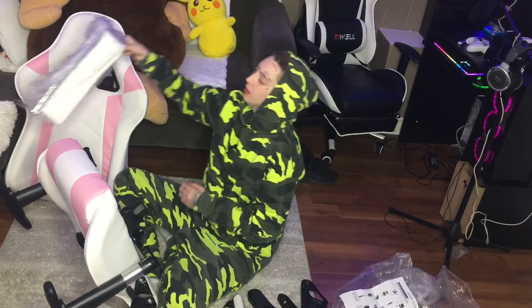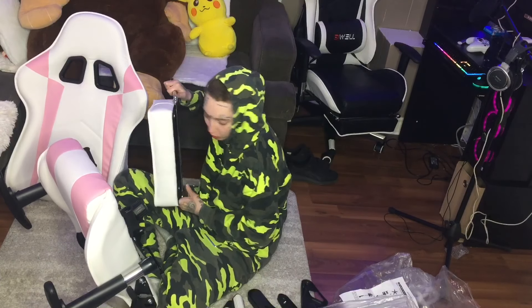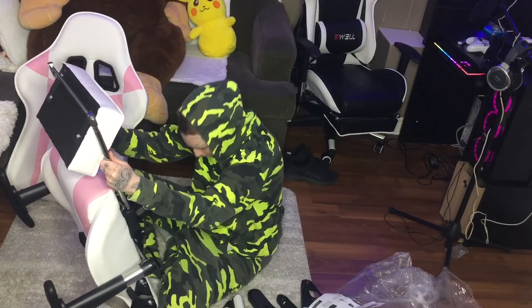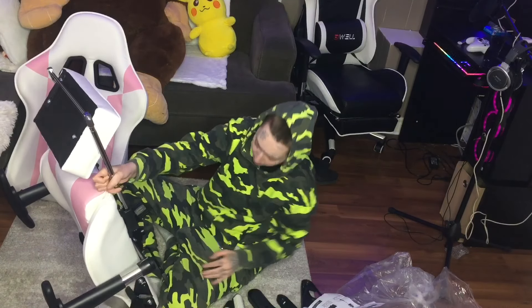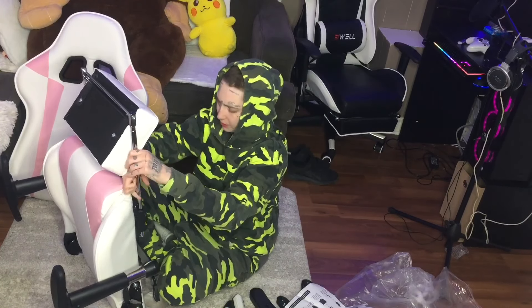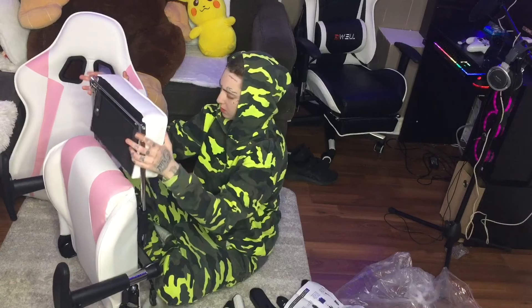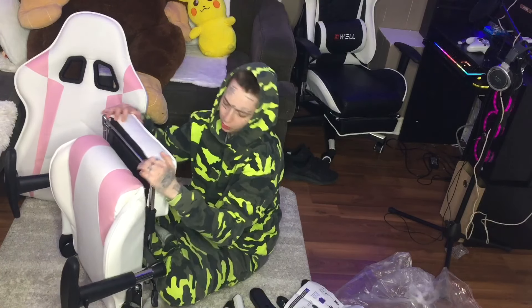I'm going to put the footrest on first because that's what it says to do. I don't know if this is going to give me trouble in the long run, but why not just try it. I got that — that was a little crazy. I'm hoping this one doesn't have a slide-out problem like mine does. It's not absolutely terrible, but to get it right in there it is a little bad.